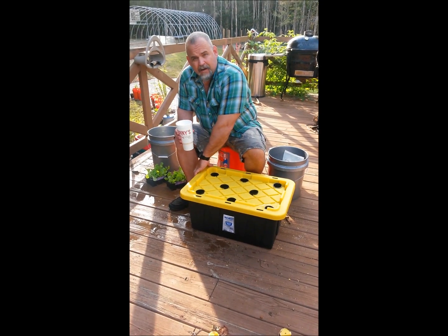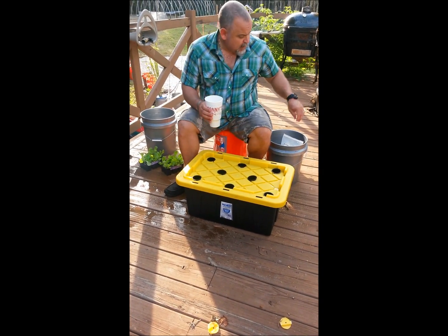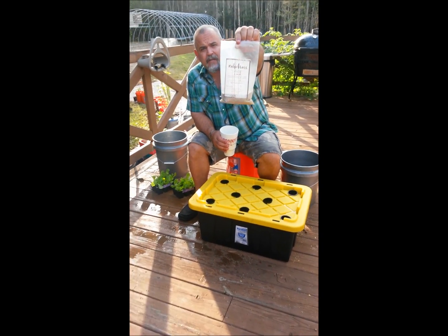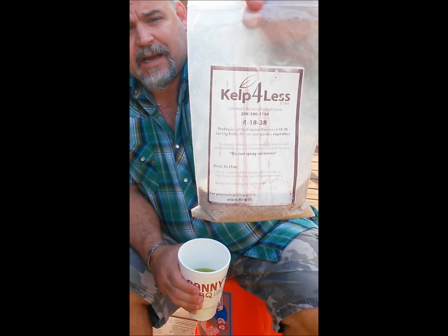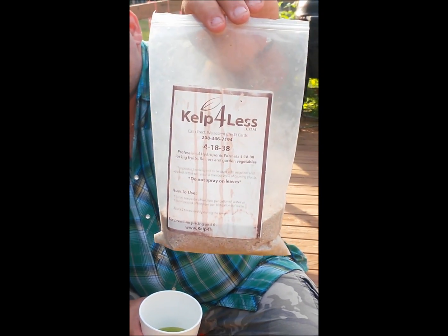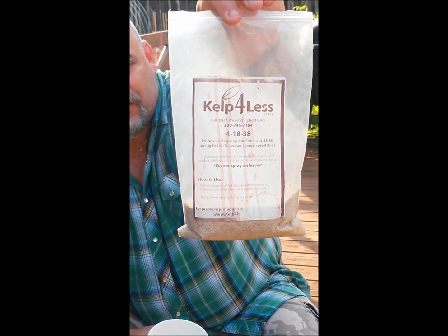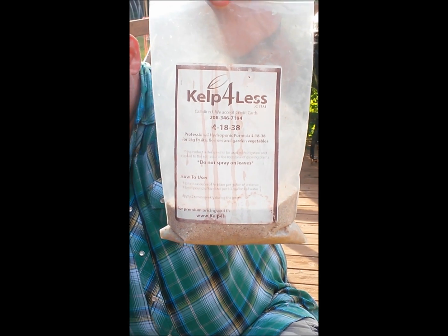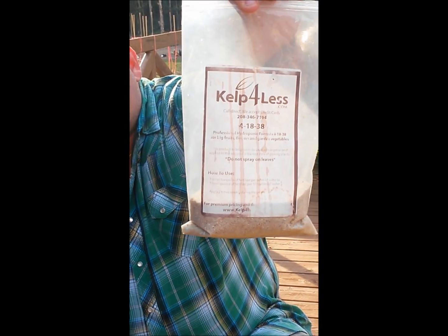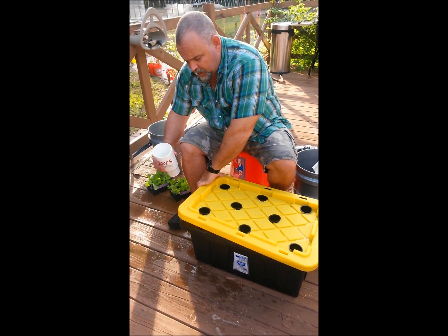We've got it filled up and I'm going to add the nutrients. What I use — you can zoom in on that — it's a 4-18-38. I get this from Kelp for Less; there are other places online. MHP Gardener from YouTube recommends it and I'm in 100% agreement that he's right — the stuff works magic. You can also Google Master Blend and find different sources for it.